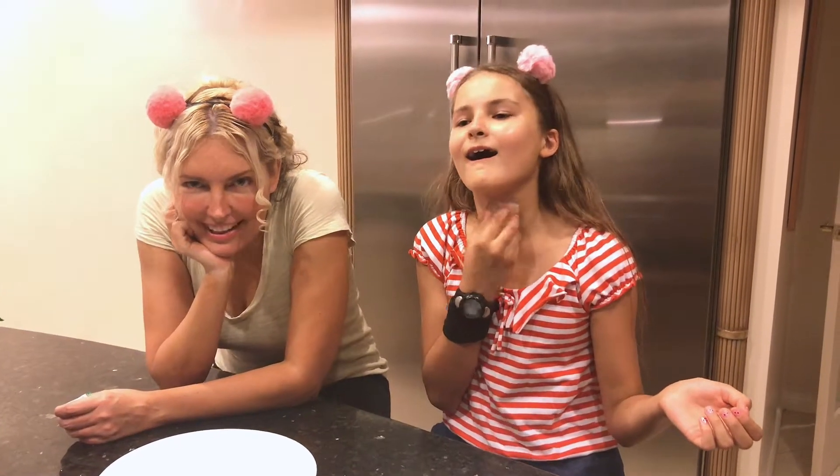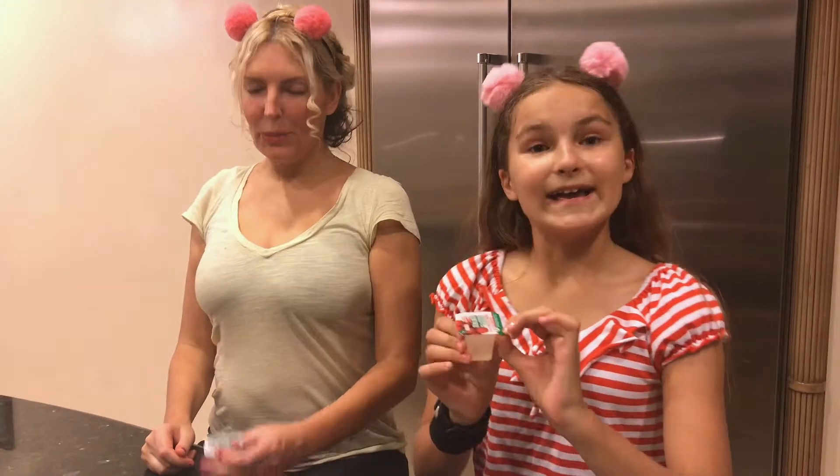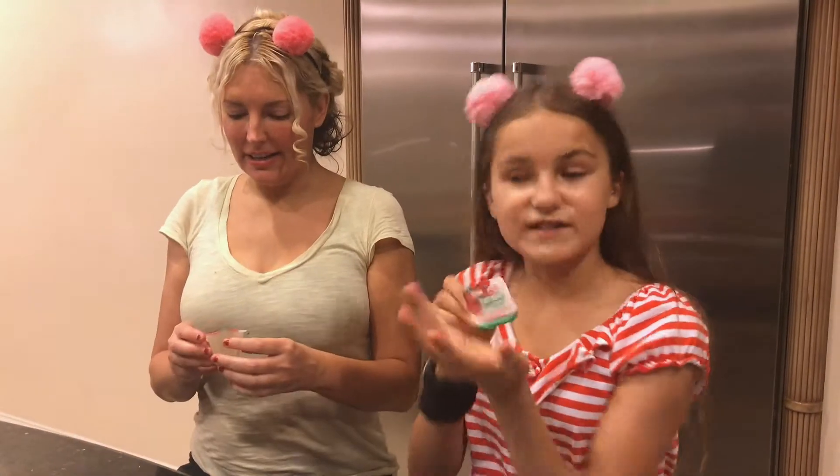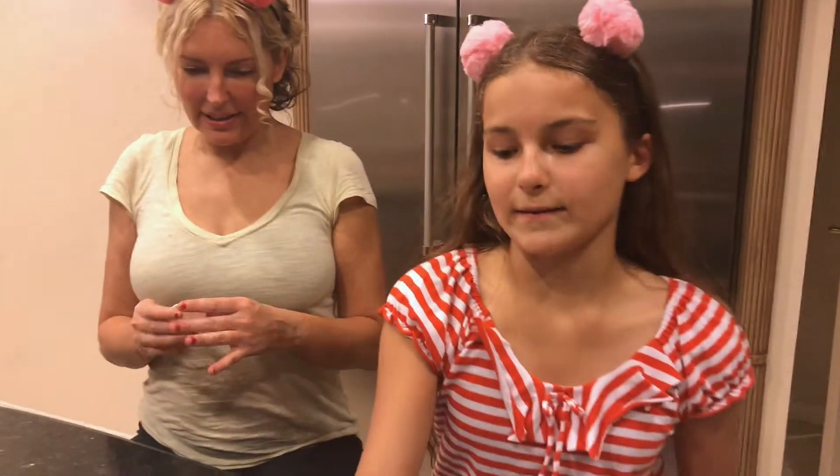Oh my gosh, we're waiting for dessert. Can't wait! There's always fun around here.